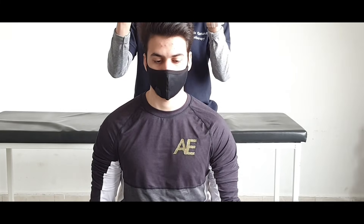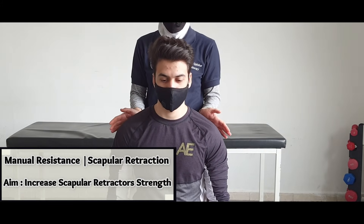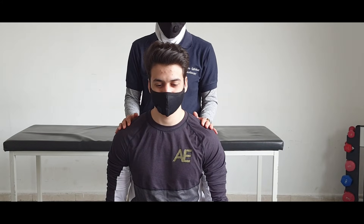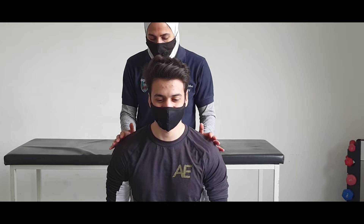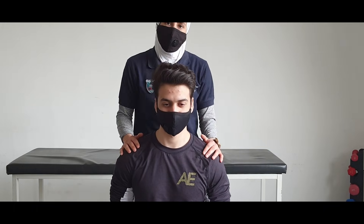Now I will change the placement of my hands. I will put them posteriorly — posterior to the scapula — in order to apply resistance for the retraction of the scapula. The instruction is: bring both shoulders backwards. Continue to repeat for the required number of repetitions.